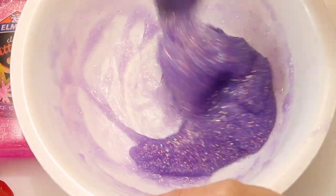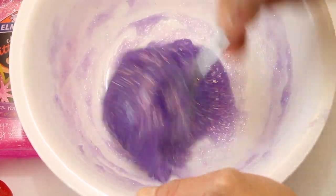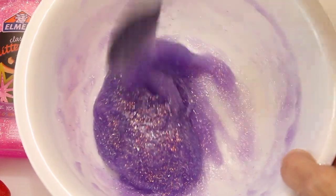Now the liquid starch is going to make it lose a little bit of its color, so you can always add in more food coloring or glitter to make it a deeper purple. But for this one, I'm just going to use the glue as-is.